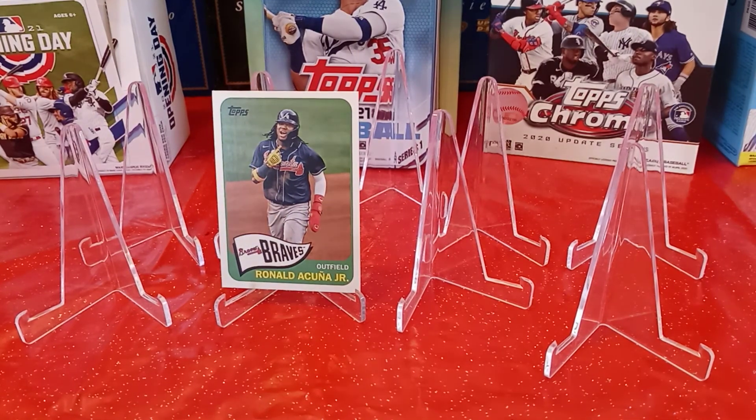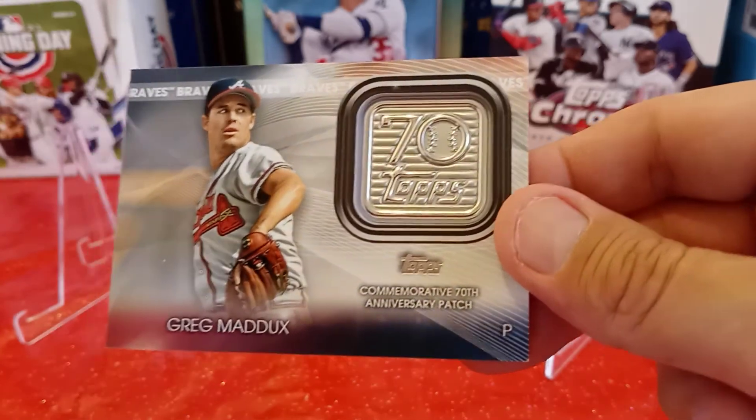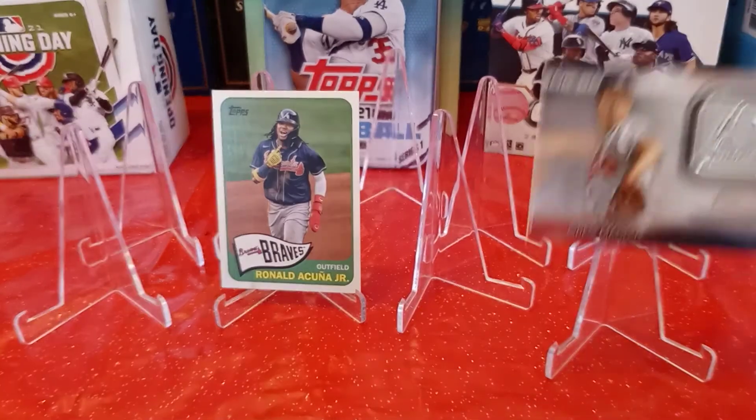And the final card — the hit in the pack — was this manufactured relic of Greg Maddux from the Atlanta Braves. So that's kind of cool.